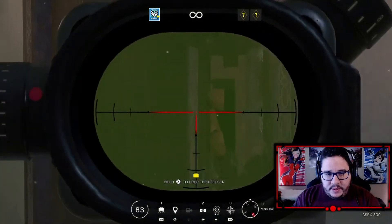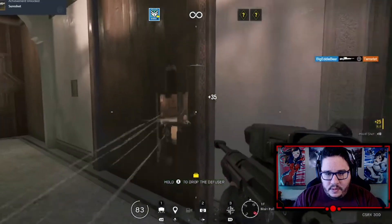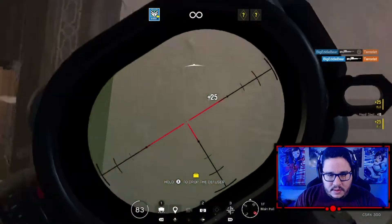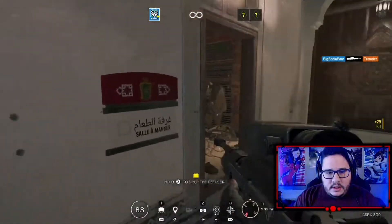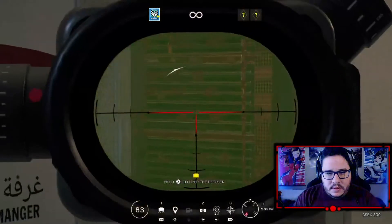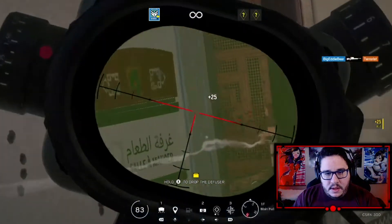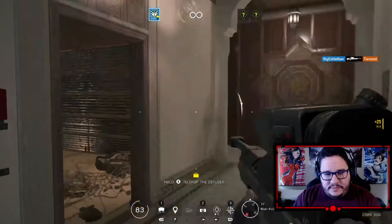Question is, can we get this last guy here? Woo! There we go guys. Overall, the controller just feels very very good.